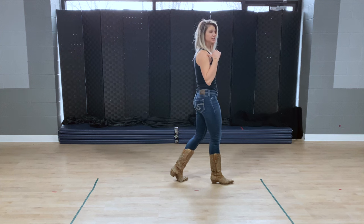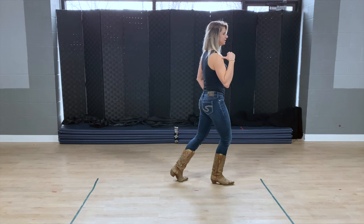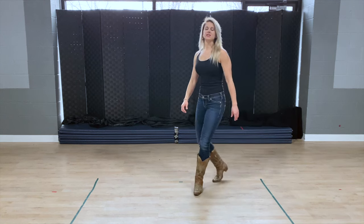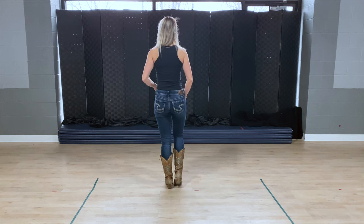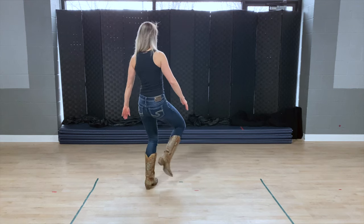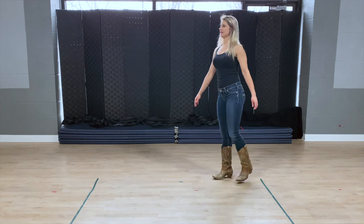Now I'm going to continue turning over my right shoulder and do another triple step. My left foot's going to lead: left, right, left. Let's do that slowly with counts. Right foot starts. One, hit, two, three, hit, four, five and six, seven and eight.